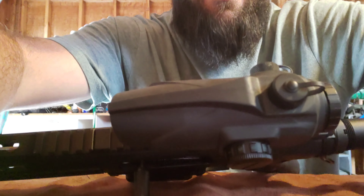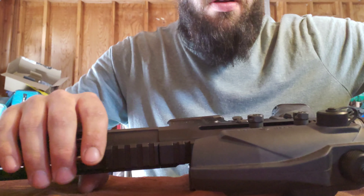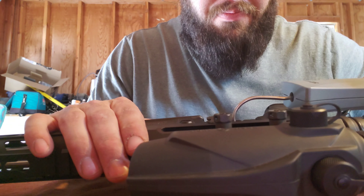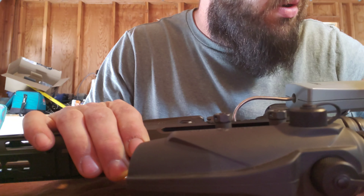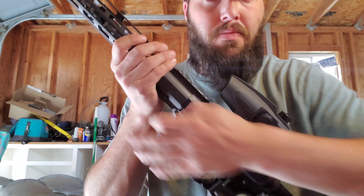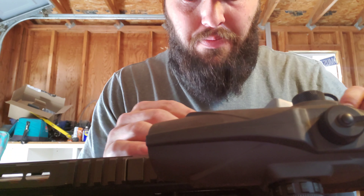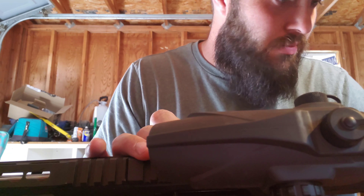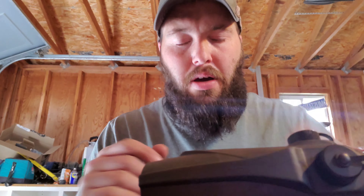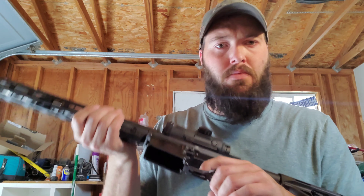Let me get a better idea of what I'm doing here. One... two... right at three. So that one was also right at just a hair over three. I'm going to say between three to three and a half pounds — this particular trigger, they flat nailed it.